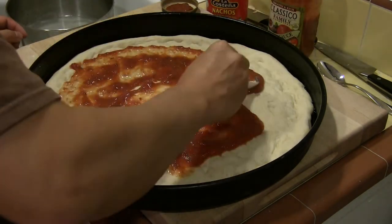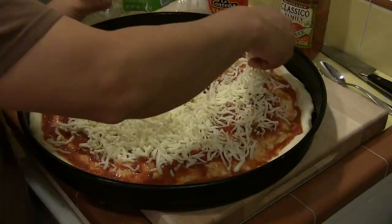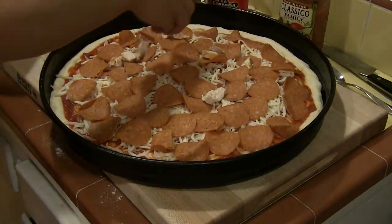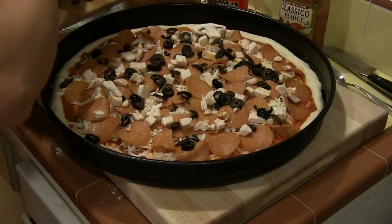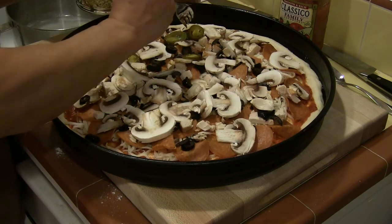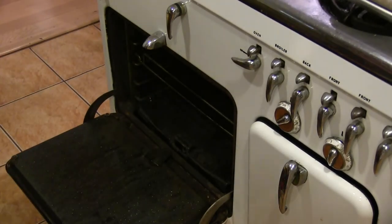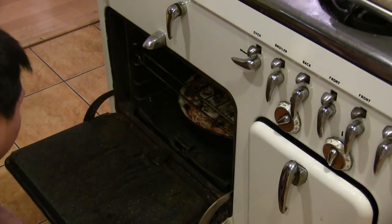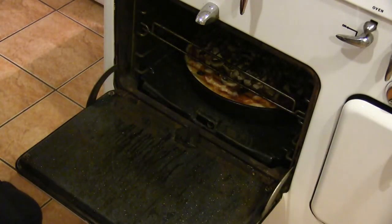Our toppings include cheese, pepperoni, roasted chicken, olives, mushrooms, and jalapeños. Preheat the oven to 400 degrees. The pan will start on the bottom of the oven — this will heat the olive oil quickly and give the crust some frying action. Depending on the oven, it can be as quick as 5 minutes or, in this oven, closer to 10.